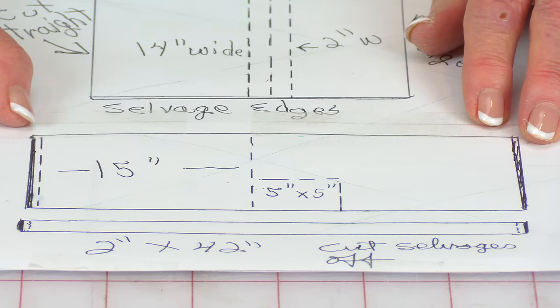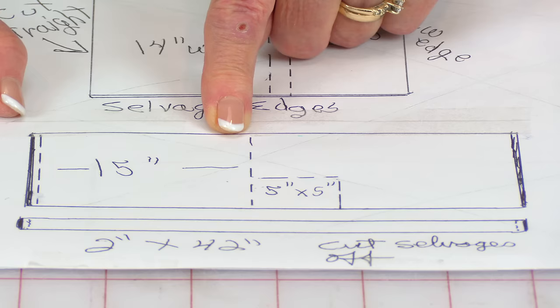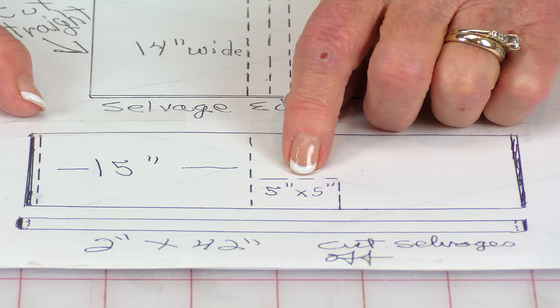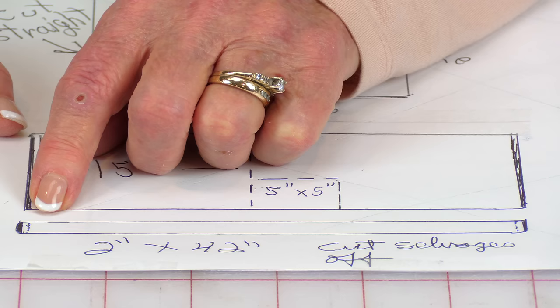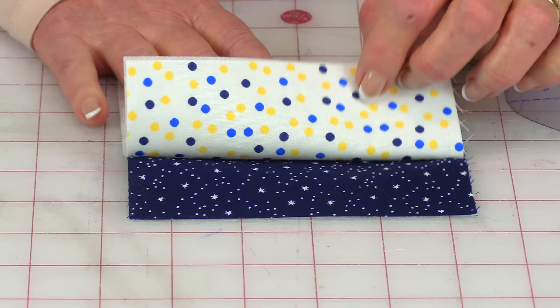Then take that piece that you cut 14 inches wide, unfold it, and down here on one end, cut the selvedge edge off. Go over 15 inches and cut. Then out of your remaining piece of fabric, cut your 5 inch square. For your strap or straps — one or two — you want to cut the selvedge ends off at each end.